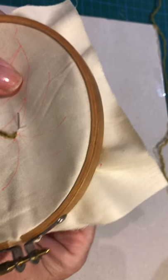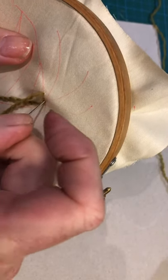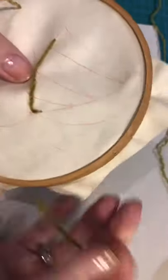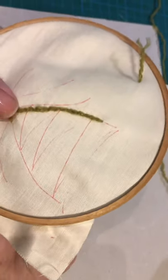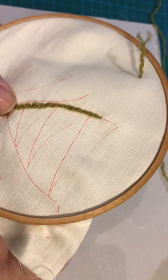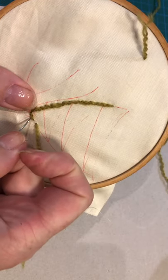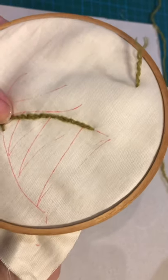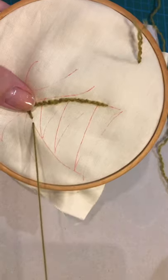Carry on as normal by going through the stitches down through the middle, and I'll see you when we get to the bottom.